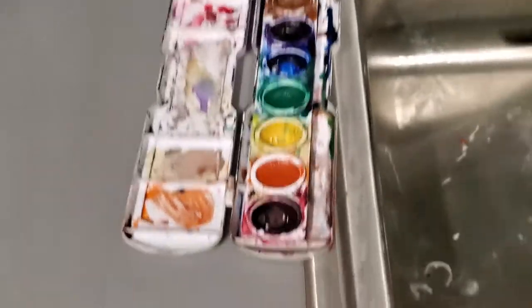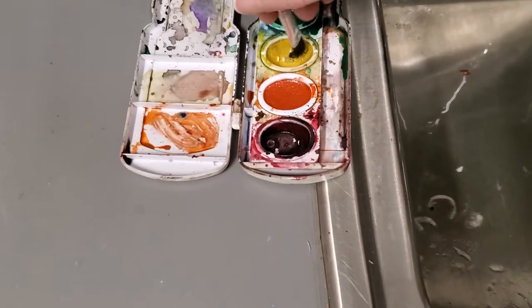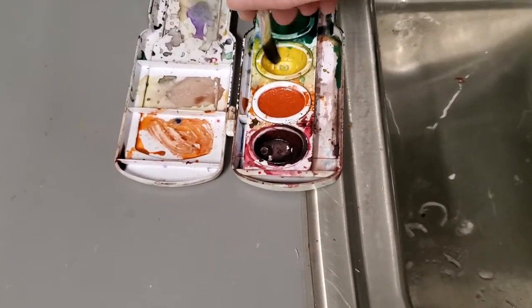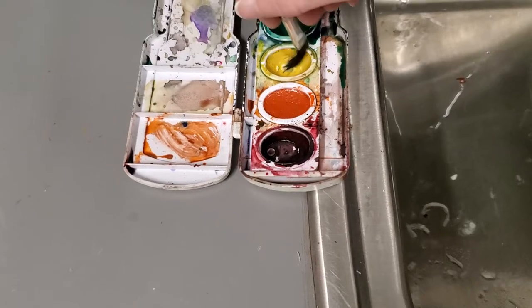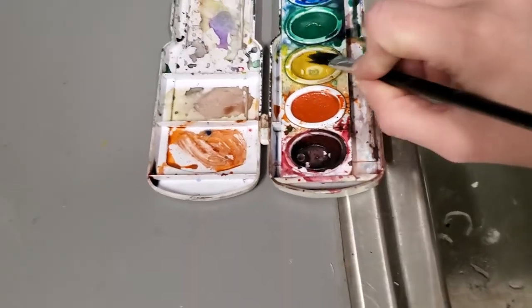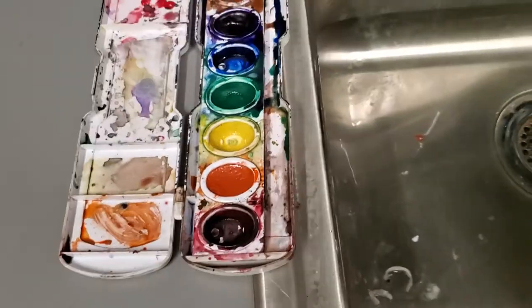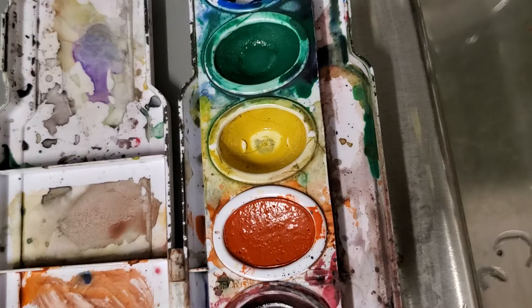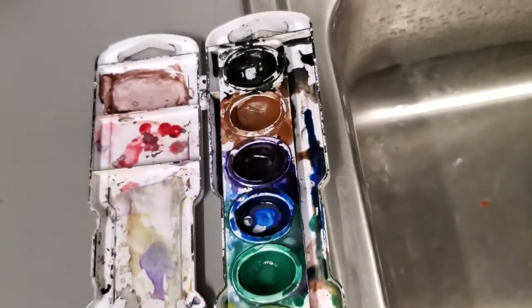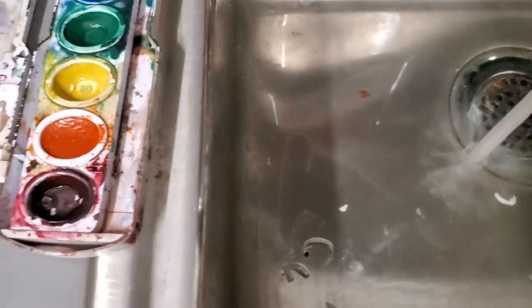I'm going to show you how to get rid of this green right here. You just load the brush up with water and then you twirl it until that paintbrush picks up the green. Now if you've got some on the side you might have to go in there a little bit specially, but that yellow is now ready to use — brand new and ready to go.